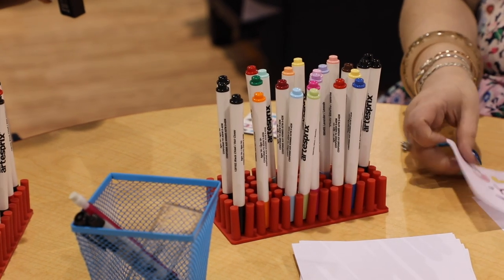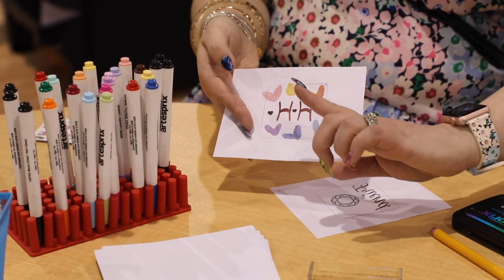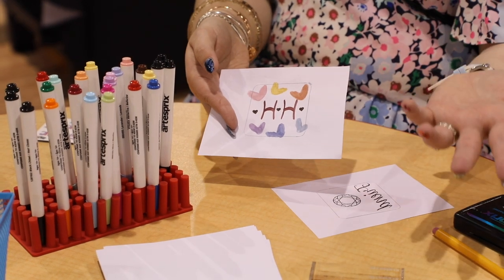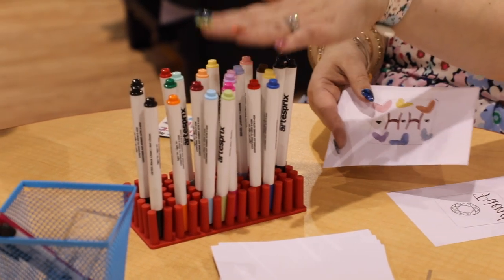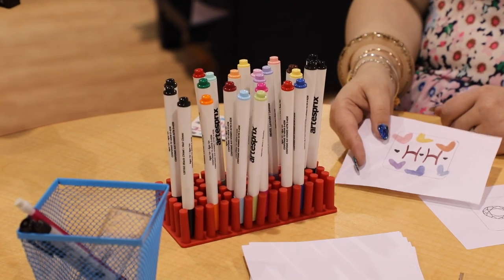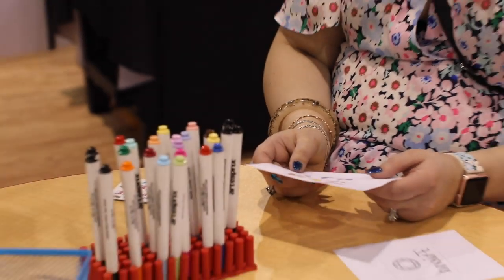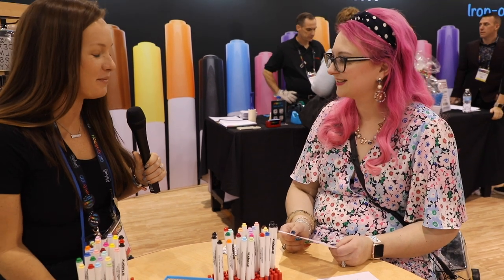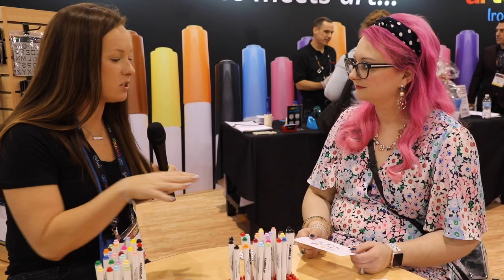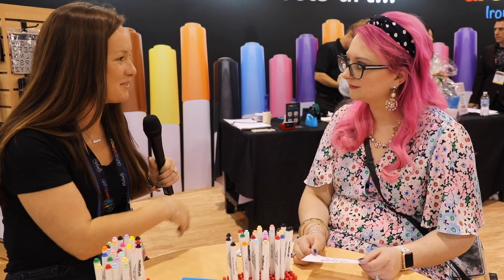One thing to point out is that the colors will look different from the marker tips. You're going to see the magic of that in a minute — it doesn't color the same at the end, but the end result will look like the color on the tip of the pen. That's the same as traditional sublimation: before pressing, it's going to look a little dull and not exactly right, so you want to reference the tips to know what color is going to come out.